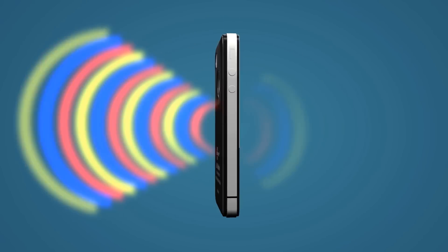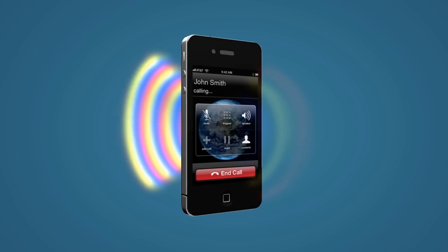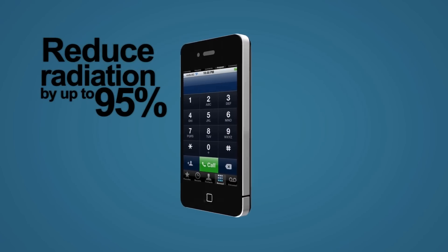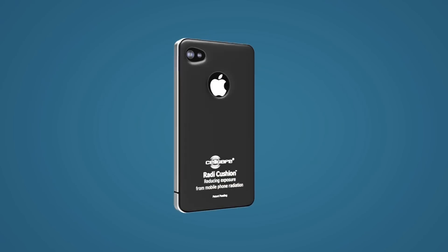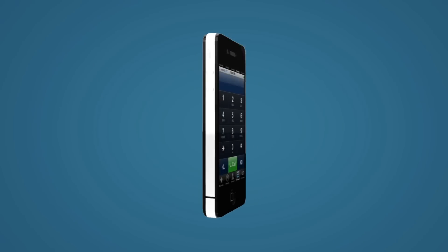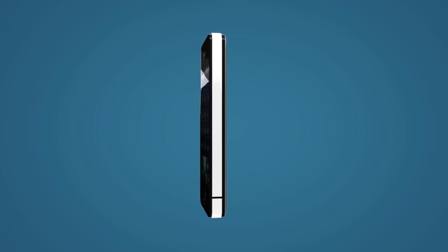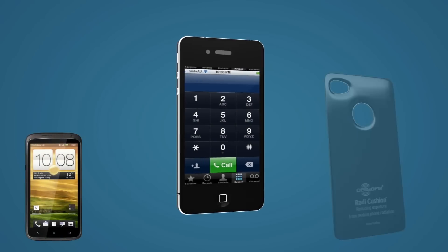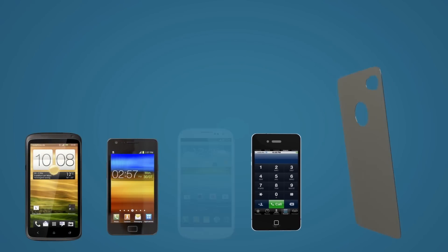The CellSafe Radicushion has been scientifically tested and proven to reduce mobile phone radiation by up to 95%. And for those of you who prefer not to use a cover on your mobile phone, the new Radicushion features an elegant design which discreetly blends in with your mobile phone. The Radicushion comes in many different models to suit all the major brands.